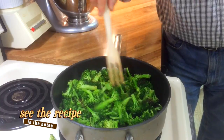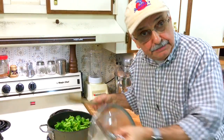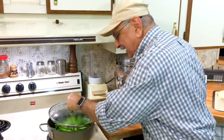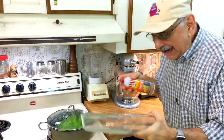It seems a little bit charred on certain sides, but I've never fried broccoli. Smells good though — smells like I know what I'm doing. Let me cover it; maybe it'll wilt down a little more. I want it a little more wilty.